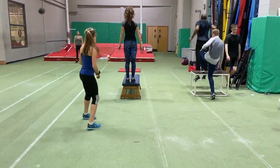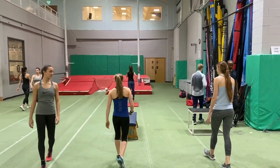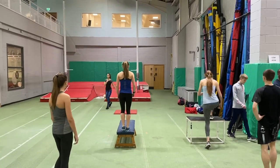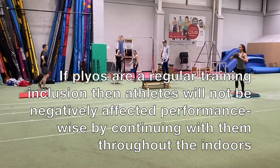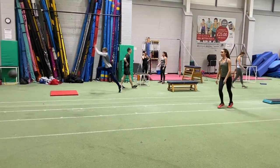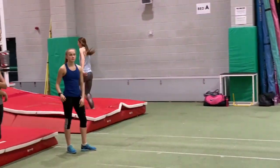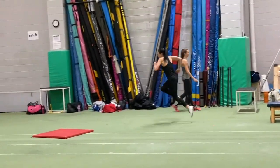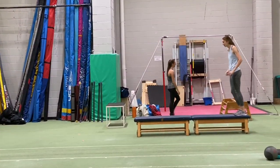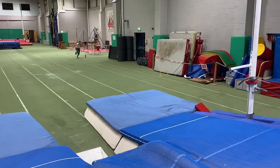And of course we always continue our plyometric and eccentric jump work. I may reduce some of the volumes of these as the indoor season gets into full swing, but it's important to maintain that ability and to try to up the intensity of the plyometrics at this time to increase the power output of the athletes. Popping from a raised platform is obviously difficult, but we will progress this and use a run-on so it becomes even more dynamic.